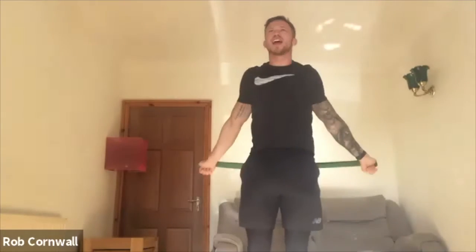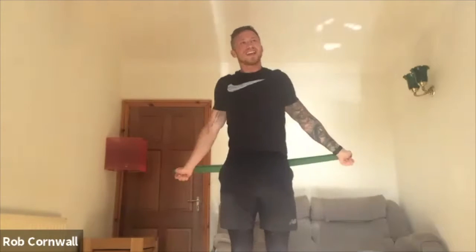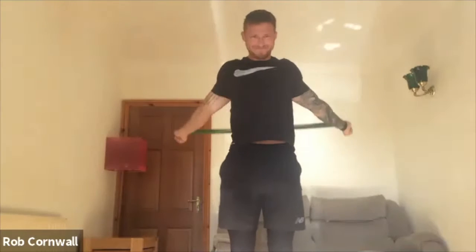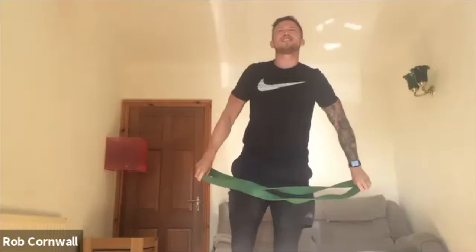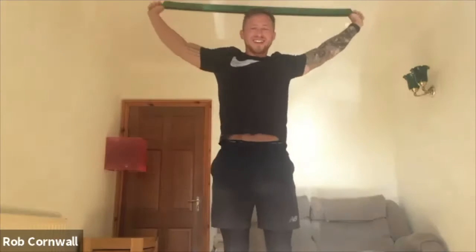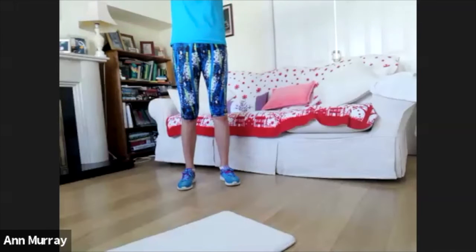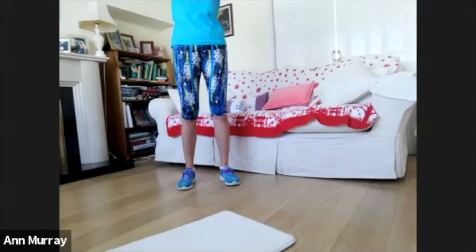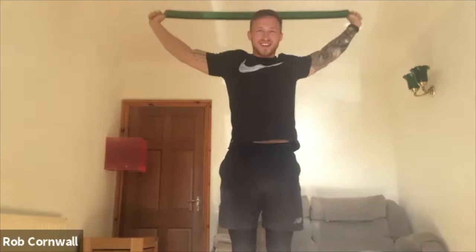I did it yesterday and my shoulders are sore — the chest, the bad DOMS. I did it the first time and I didn't click my video on. Then I went to watch it back and it wasn't there. It took about 15, 20 minutes and I was like, all right, I'll do it again. And then the second time I got 48.